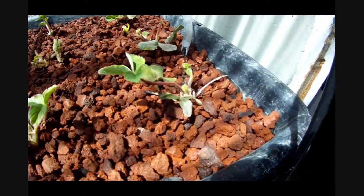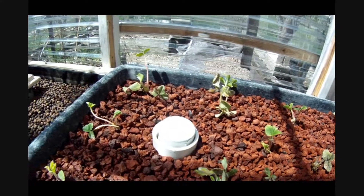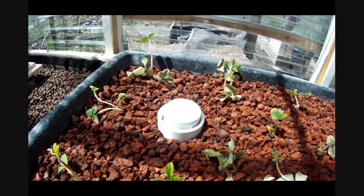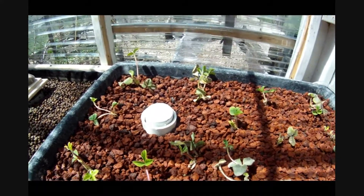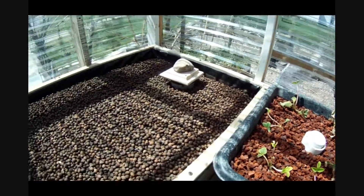I've got my strawberries in here and they seem to be doing really good. My bell siphons are working — I had to do a little adjustments on them. I think with the rock in there it slowed the flow down a little bit, but we've got them working again.